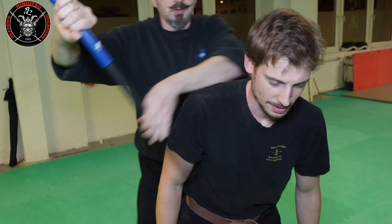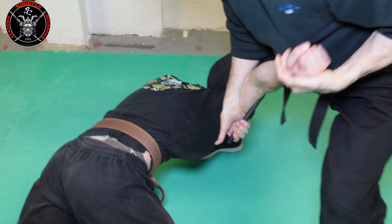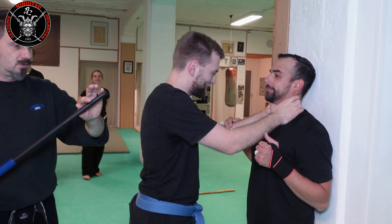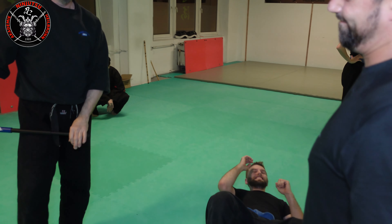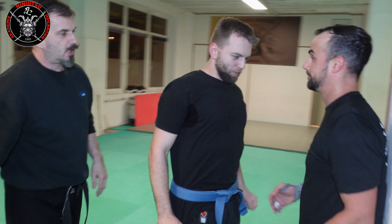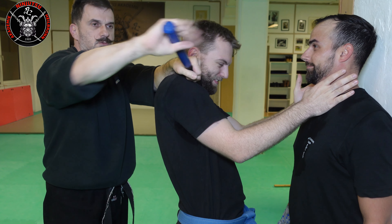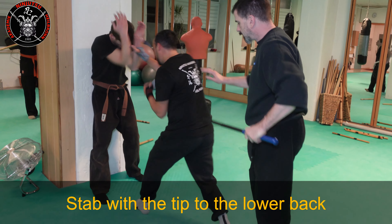Another possibility is to use the tip of the baton. I attack the clavicle — the collarbone. I can also go behind it, where there is a knot of nerves running through, and then go into a choking technique, but police are not allowed to do that in Germany. What I can do instead is use the tip on the clavicle, secure him on the arm, and do a takedown like that — basically the same choke hold on the arm, bringing him down. This is allowed.